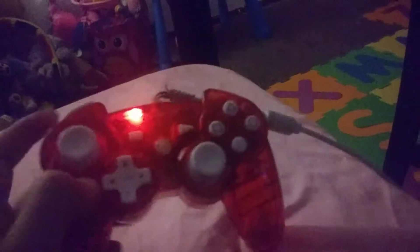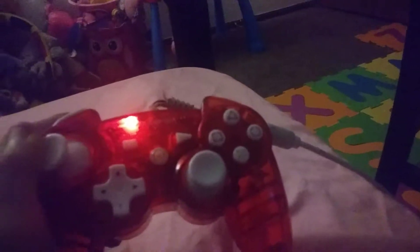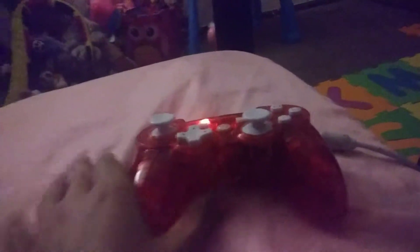I messed up, guys. My bad. I never mess up with the subs and I don't mean to mess up with the fans. I really wanted to show you how to make a model controller.